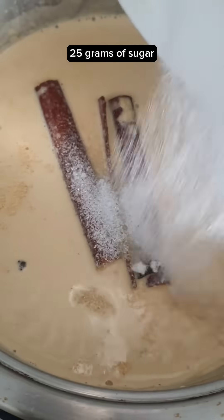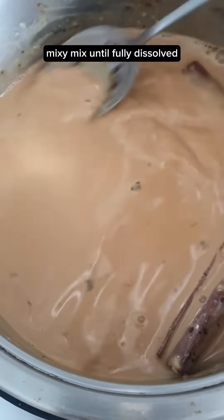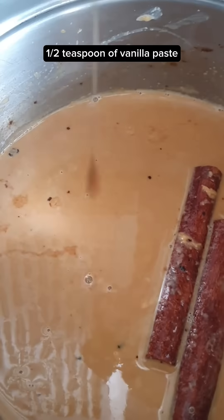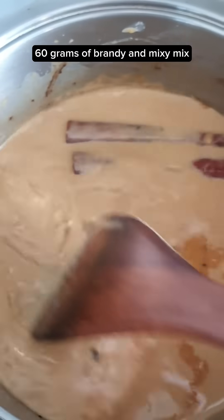Add 25 grams of sugar and 1 tablespoon of instant coffee — I'm using Littles, by the way. Mix until fully dissolved. Then add half a teaspoon of vanilla paste and 60 grams of brandy, and mix.